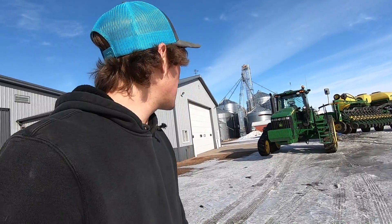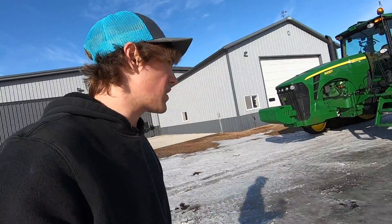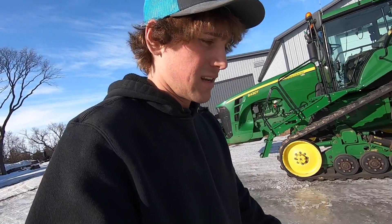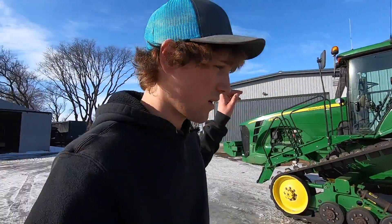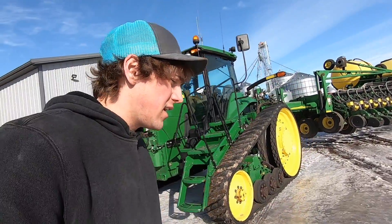I just hope my GoPro doesn't die — that'd be a horrific problem. Anyway, we were trying to get this tractor and planter into the shop to work on because I got some parts ordered for it. We need to put the marker on, but that's kind of on hold now since the power is out — tractor's stuck outside from both sheds. Ager Light's normally pretty good about getting it back up.